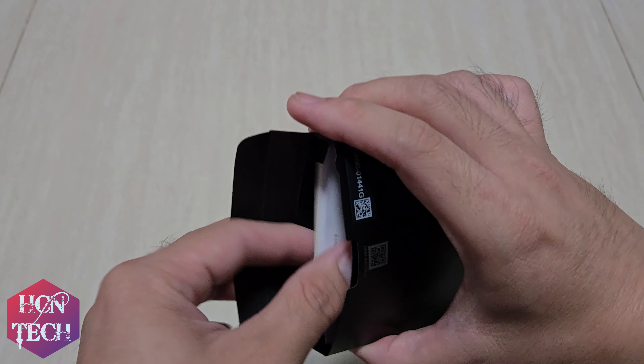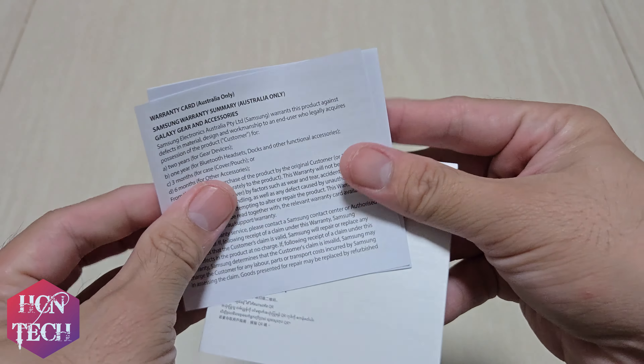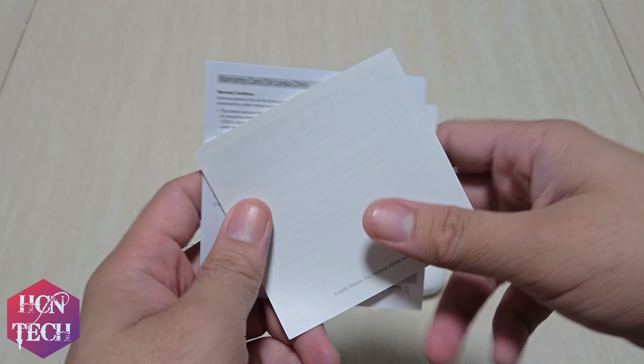It's the quick start guide, as always. Those special stuff — there's no sticker, unlike Apple. But who needs a sticker for their Buds.